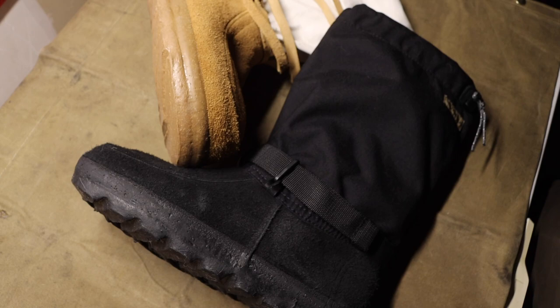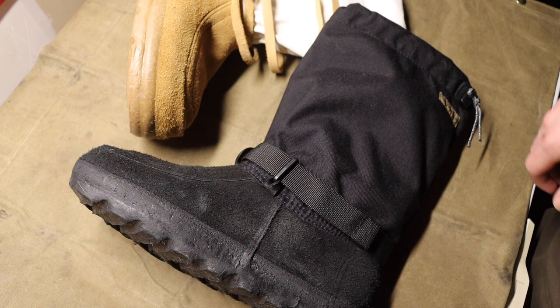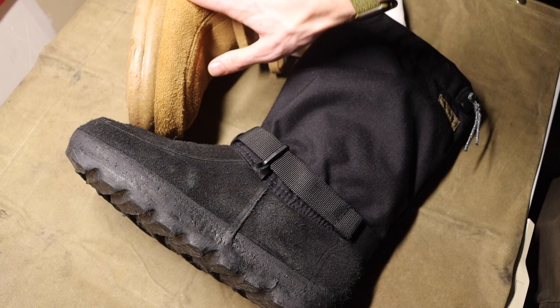Sizing up is noticeably warmer than a standard regular-fit Yukon because there's more space for a bigger, warmer sock and more air space that gets trapped in there. By no means does that mean the Yukons are cold — they are certainly warm — but the sized-up Arctics are a little bit warmer. If I was going to wear something down to negative 30 or colder, I would definitely pick the Arctics over the Yukons.